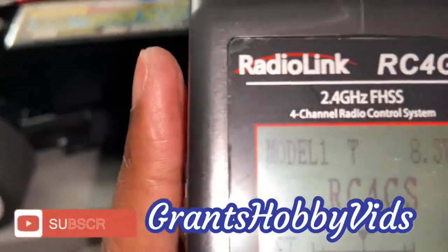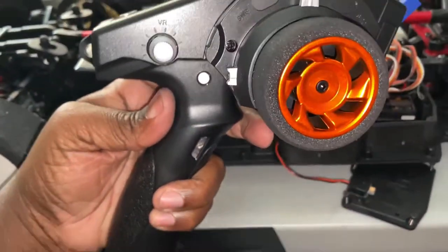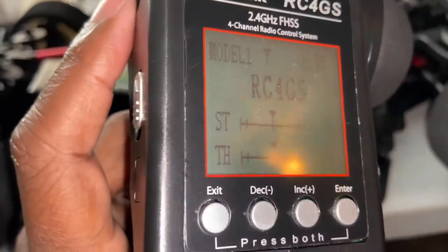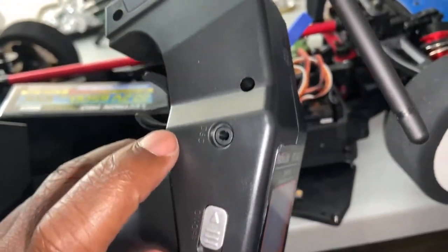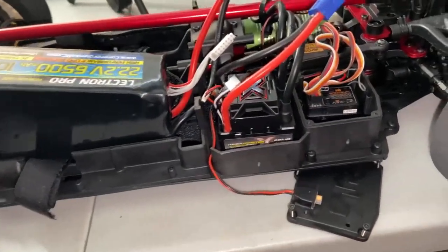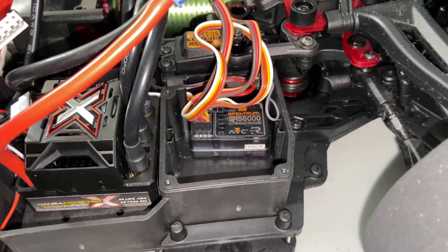As I add more vehicles in 2021, my boy Jay Grant asked about models and how many the remote can hold — this remote can store 10 vehicles, which is not bad for an entry-level remote. 10 models is more than enough for what I have, and of course I still have my DX5C as well.